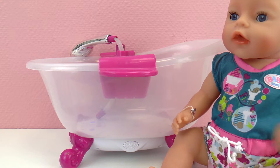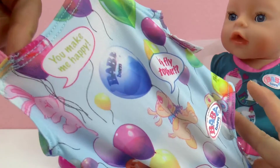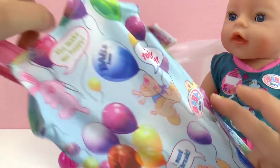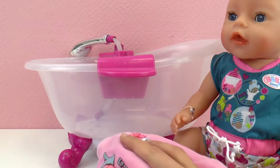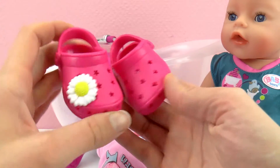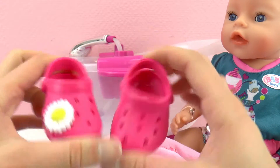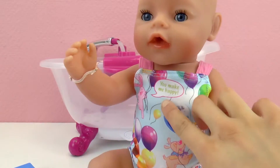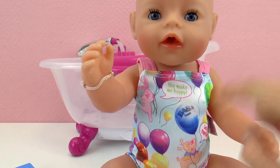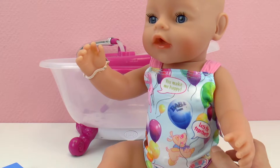But for that, she cannot go in dressed like this. Baby Born, you're going to need to go in without any clothes or with a swimsuit. I found this really cool swimsuit for Baby Born and it has balloons and bunnies - it's super cute. I brought also this Baby Born robe for the bath and a pair of really pretty crocs. They are bright pink with stars and a daisy. I think Baby Born will like this outfit.